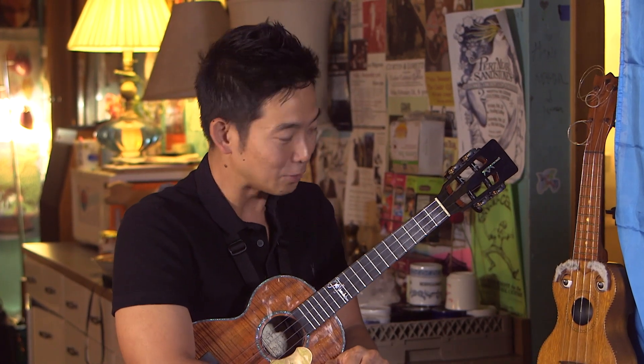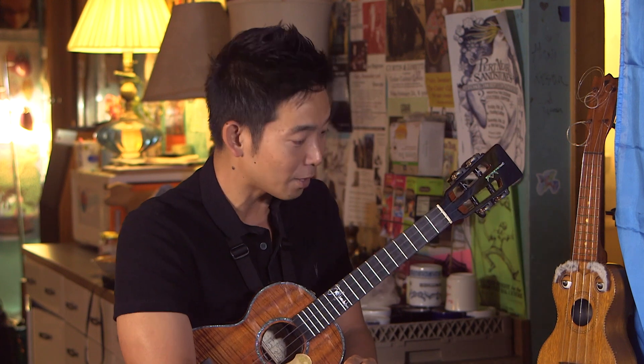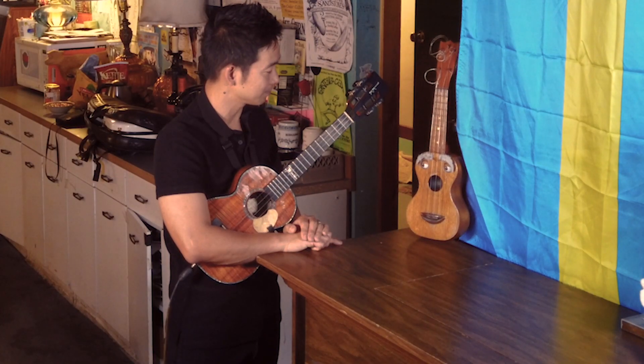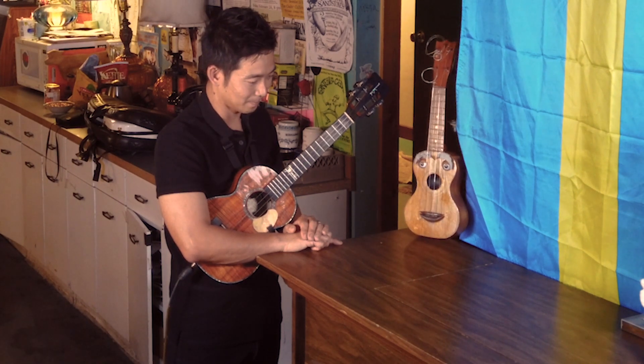Kids can play it, anyone who's never touched an instrument before can play the ukulele. You talk about playing ukulele, but this is your job, isn't it?